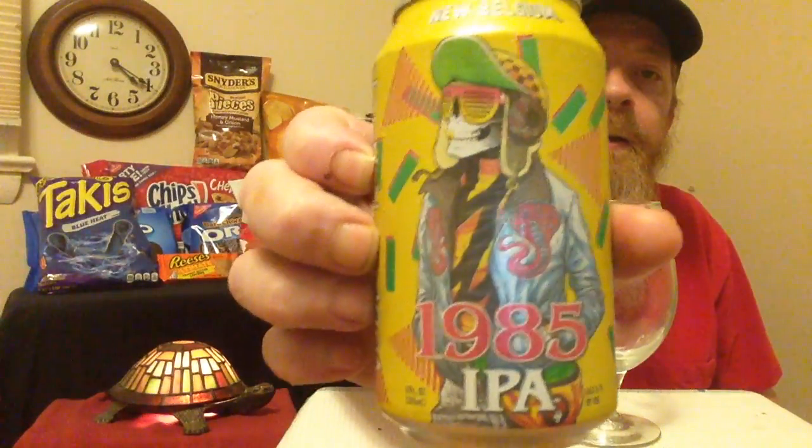I'm back again, we're gonna do another beer review. Right now I have a New Belgium — this is the 1985 IPA, and it is 6.7% ABV, so it's got a little octane in there. Their can art is always awesome.